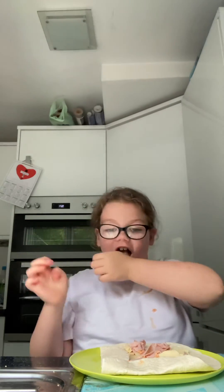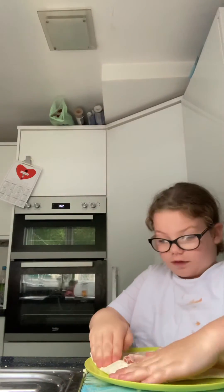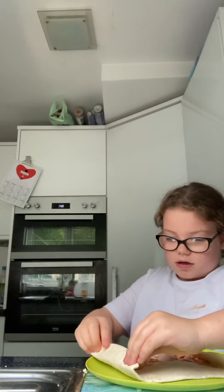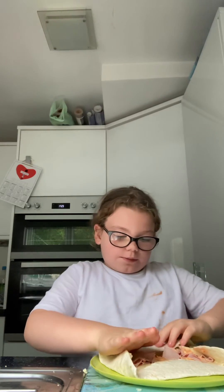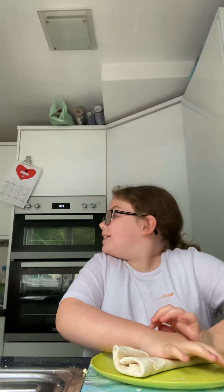Then we turn it around and do the same — basically do all the sides. When we've done all the sides, we're going to grab that first side that we did and fold it into the middle, and then do the opposite side the same way.